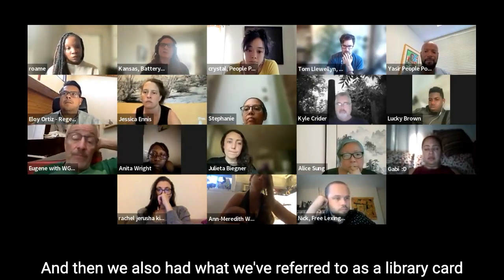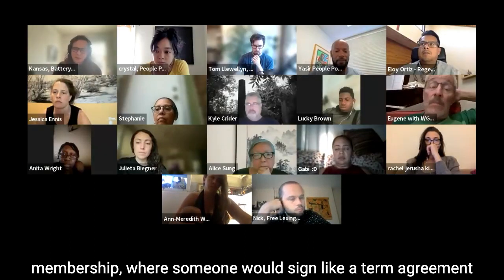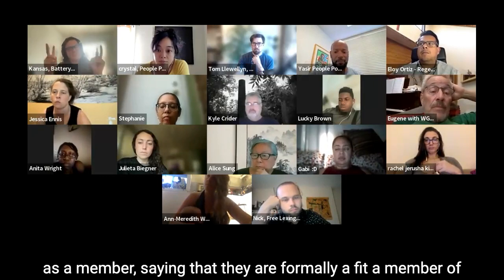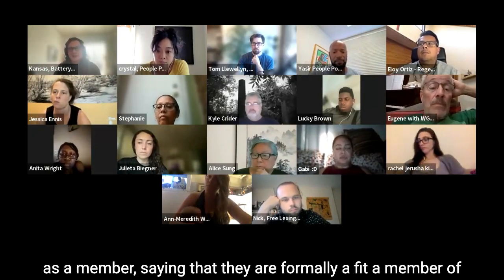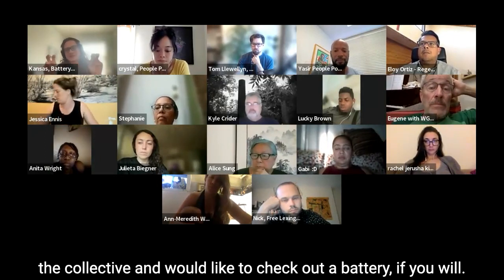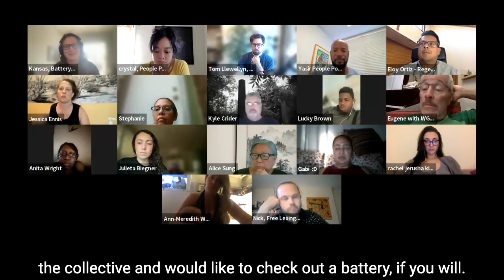We also had what we've referred to as a library card membership, where someone would sign a term agreement as a member saying that they are formally a member of the collective and would like to check out a battery.